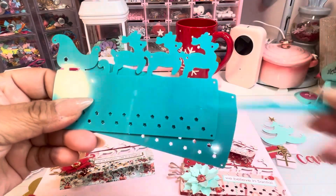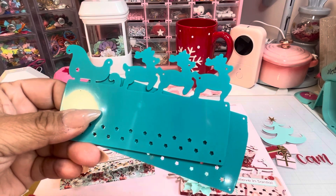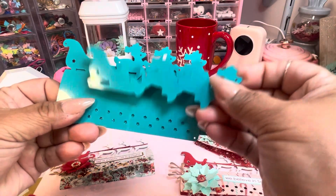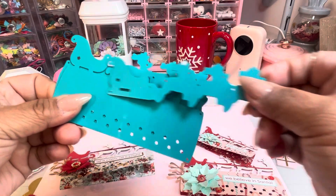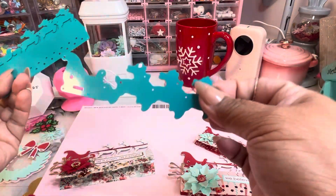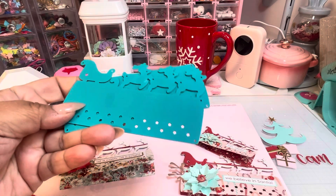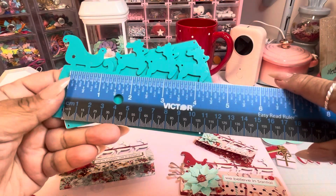It comes with this piece, and then of course you get the piece so you could cut out a different color sleigh and reindeers. So you don't have to cut the paper — you have this, and it comes in this size.